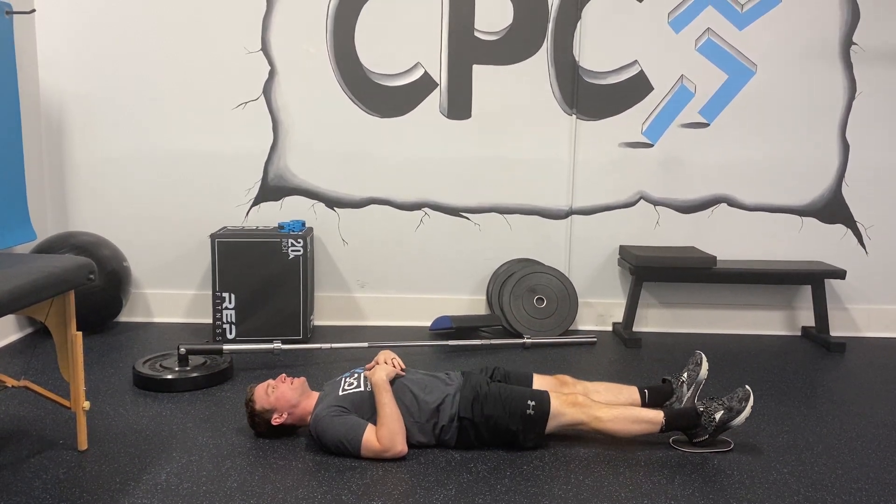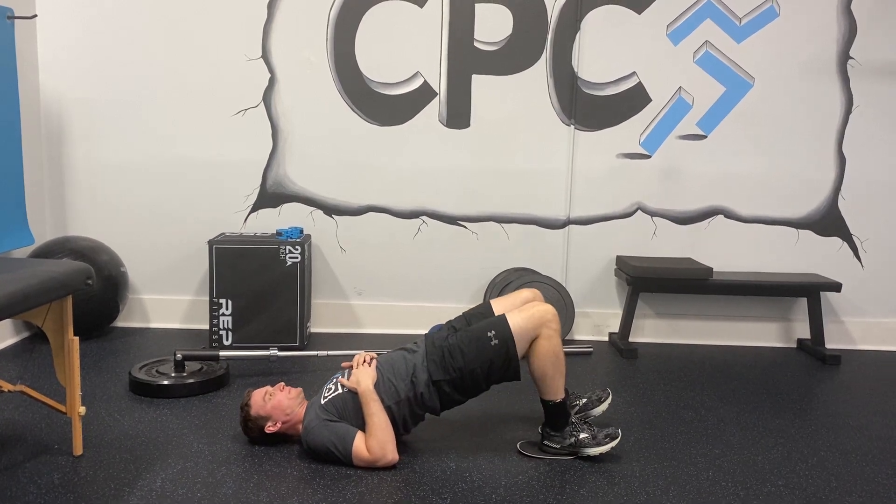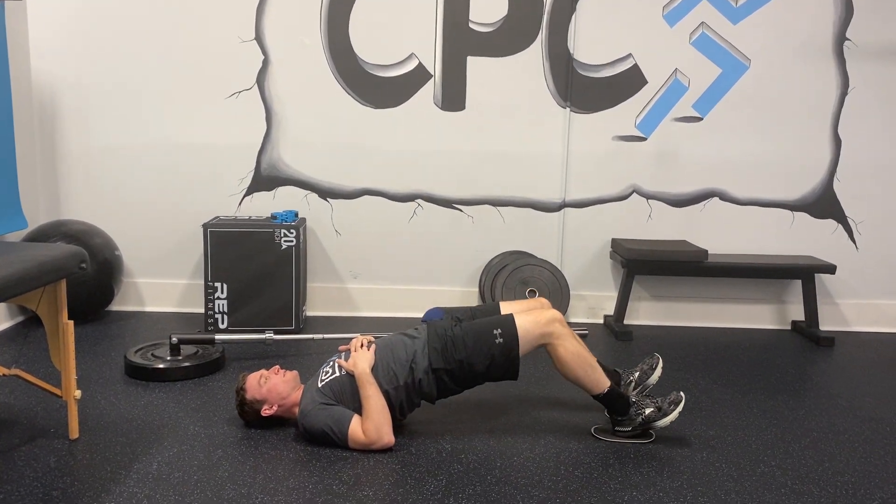And then relax, bring them back in, bridge up, and slide out as far as you can go.